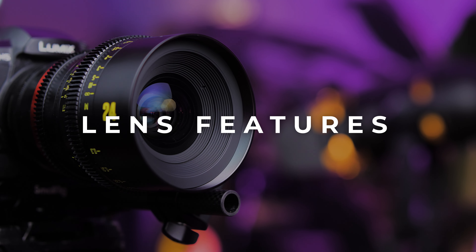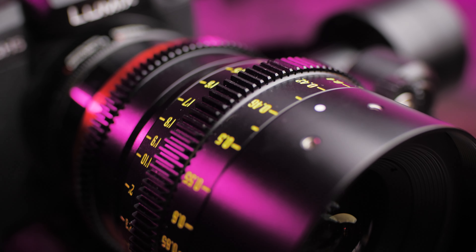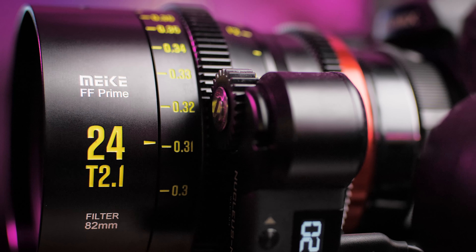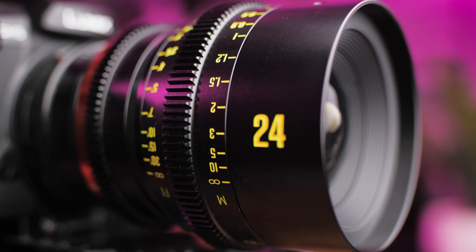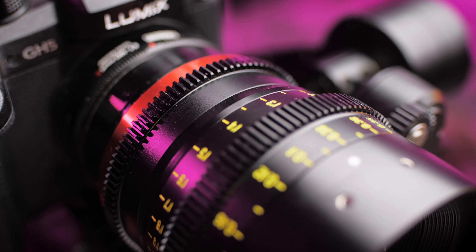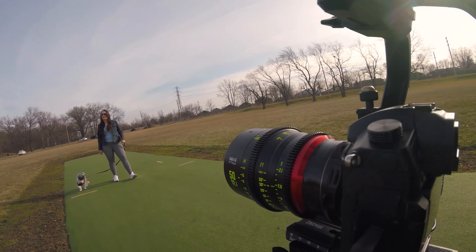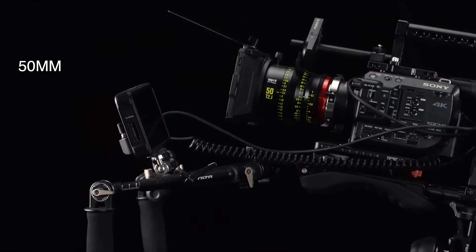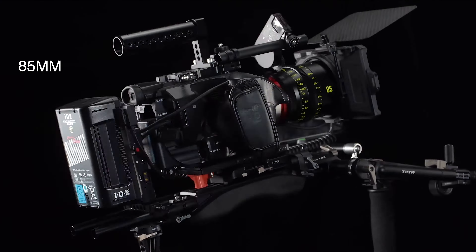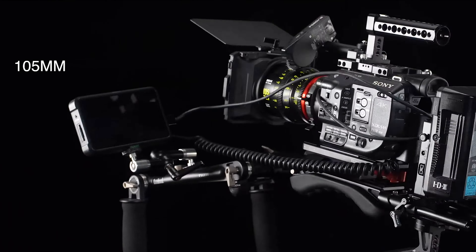Lens features. This lens features vibrant, easy-to-use neon focus and iris markings, which makes it easy to see your focal length and iris in any lighting condition. The lens has industry standard 0.8 pitch gears for manual and remote follow focus rigs. What I love about this series of full frame cine primes is you can easily do lens swaps on your camera rig without having to worry about repositioning your follow focus, because it's a true matching set — the focus and iris gearings are in the exact same spot throughout the entire series.